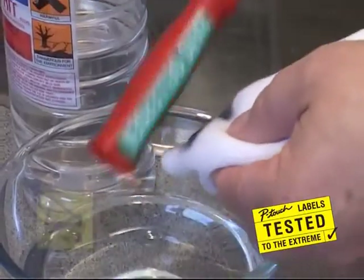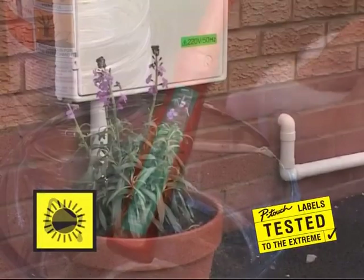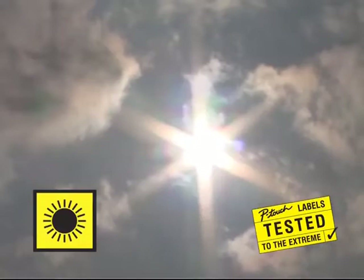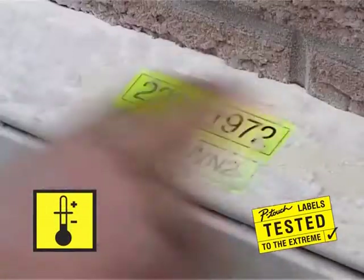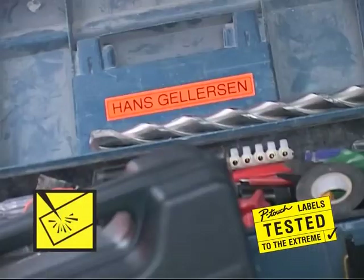P-Touch labels are tested to the extreme and can withstand chemical contact, prolonged exposure to ultraviolet light, and they're resistant to temperature variations, water and abrasion.